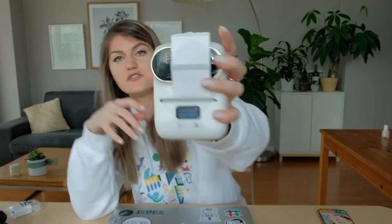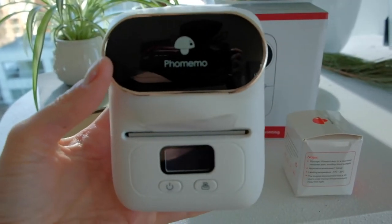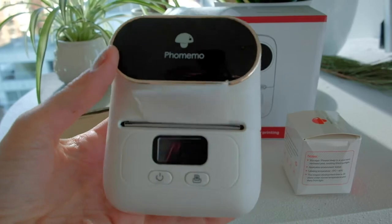Right off the bat when using this printer, I will say that it's kind of hard to use because the interface consists of two buttons — just a power button and a print button. And when you push the print button, that's all it does — it just pushes one label through. So I'm still trying to figure out how to connect this, and that's kind of a point of frustration.